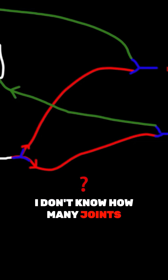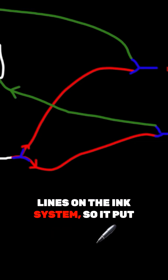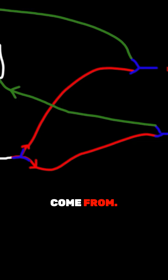I don't know how many joints those guys smoked before coming up with this — interesting design. You can see it could take four lines on the ink system, so it puts a lot of heavy stress on the print carriage, and that's where I see most of the repairs come from.